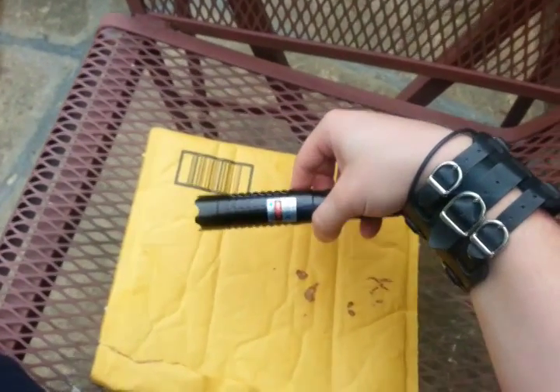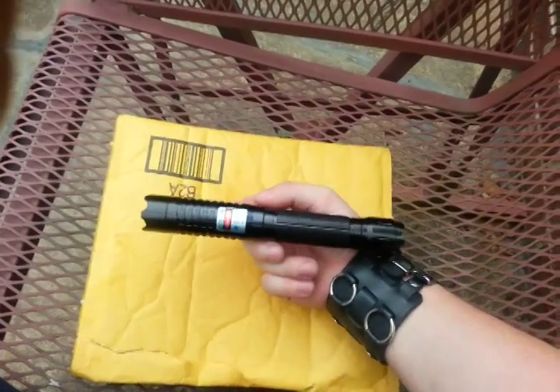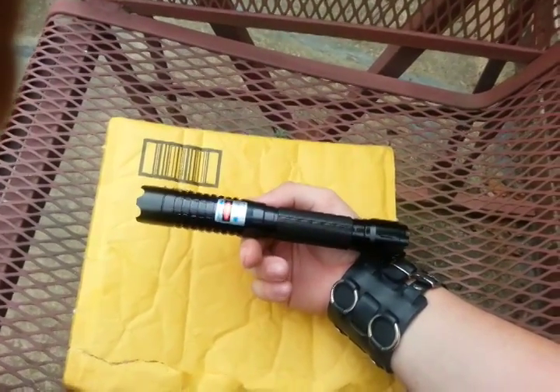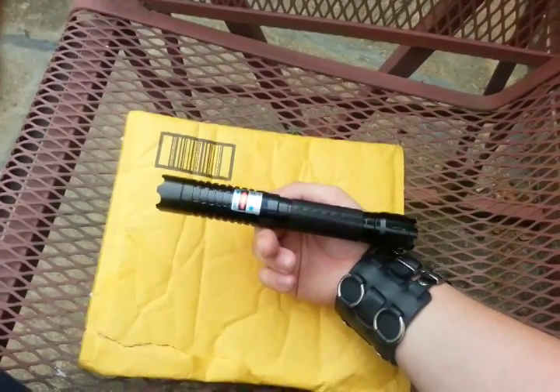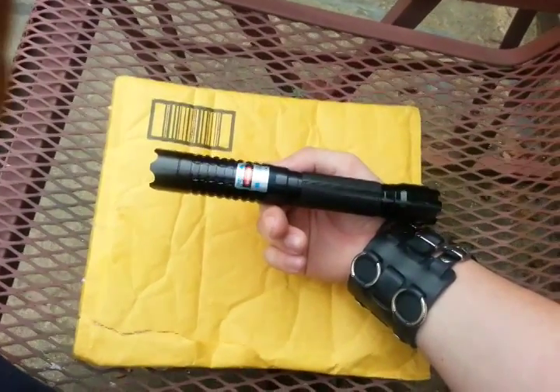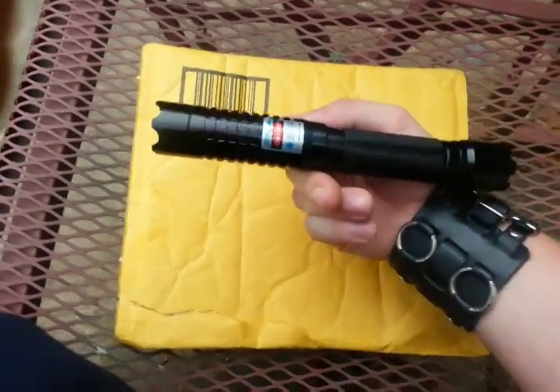We want to do a quick review of the Aux lasers. This is a brand new laser — one of the most powerful lasers on the market. It's 4,000 milliwatts. There are people who've done YouTube videos of more powerful lasers, but most of those are homemade. I believe this is the first mass marketed.